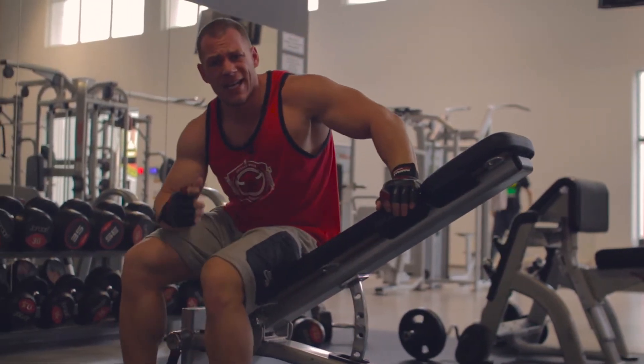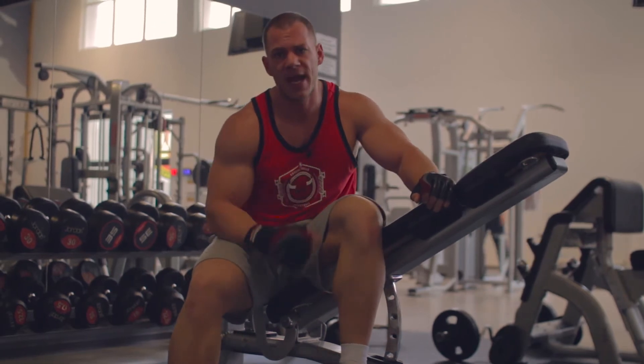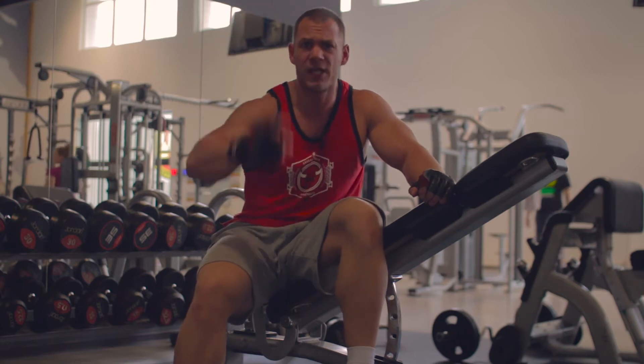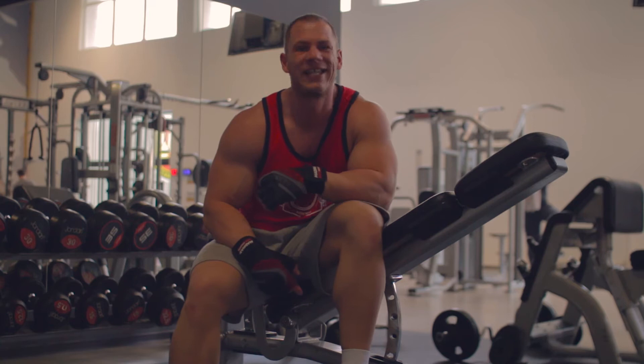Hey, what's up everybody! I have a perfect training tip for your upper pecs. For those of you who have been struggling with upper pecs development, no more tears — this training tip will seriously help you out and improve your upper pecs development.